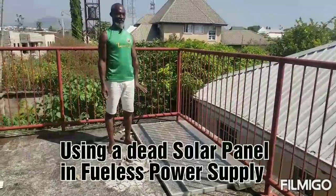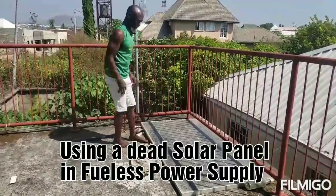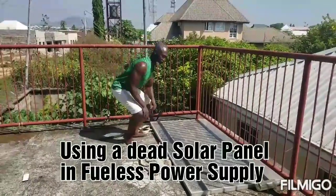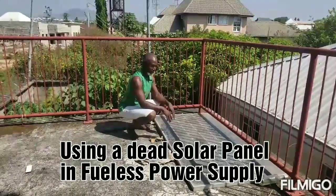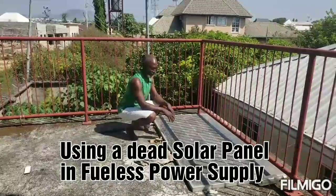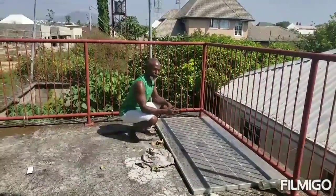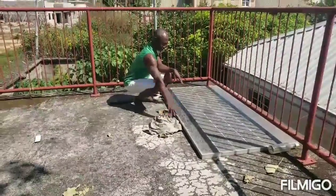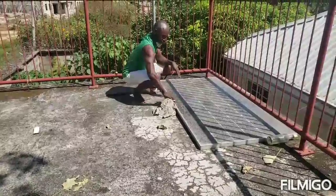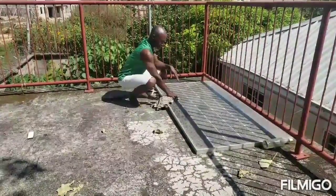This is a monocrystalline type of solar panel. It was new when I bought it, and it was giving out more than 41 volts and maybe 10 amps. But now it has cracked — I don't know why. So it doesn't deliver 41 volts anymore; it doesn't even deliver 30 volts.